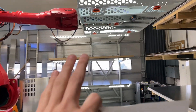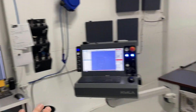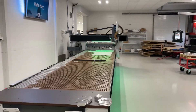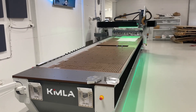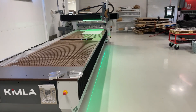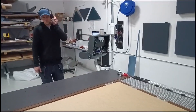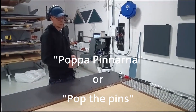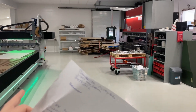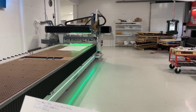Everything in here — all the inputs and outputs of the robot, the Kimla, the functions — is using the local network. Nothing has access to the internet, there's no cloud stuff. But that makes it so that since my phone always connects to the network when I get here, I can control things from it. Maybe it's gimmicky, maybe it's not. I have caught myself using it once or twice.